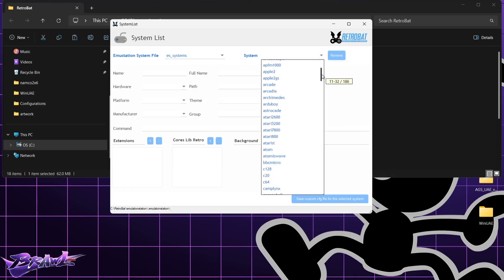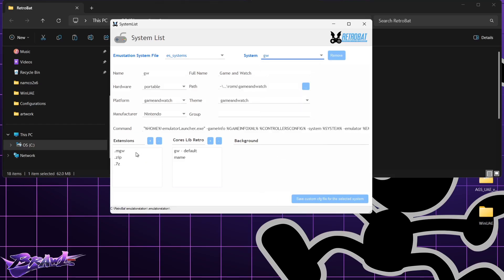Under System, scroll down until we get to GW — here it is, this is for Game & Watch. File extensions need to be .mgw, .zip, or .7z. I'm going to be using .zip files as I find they work best. Under cores, libretro RetroArch, we have GW which is the default, and we also have MAME to use.